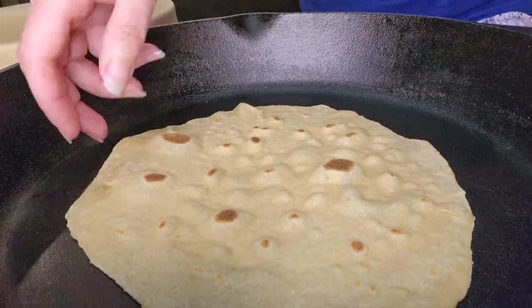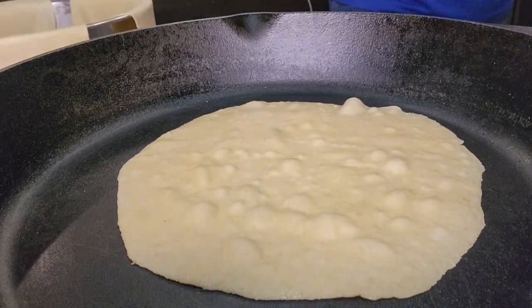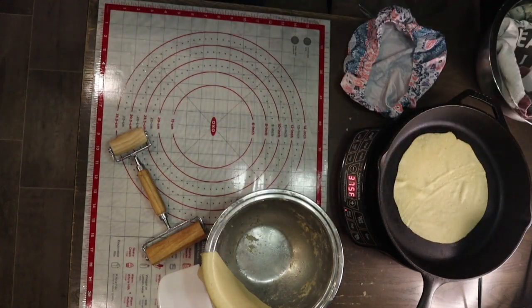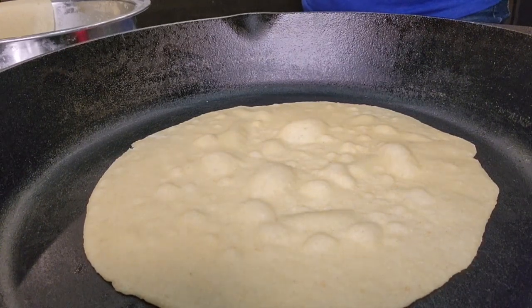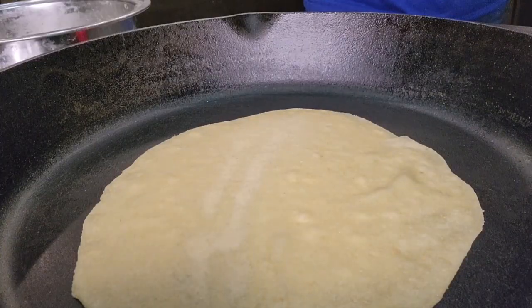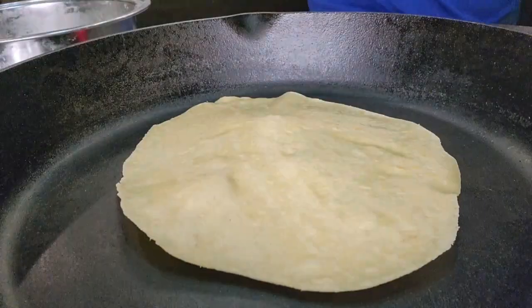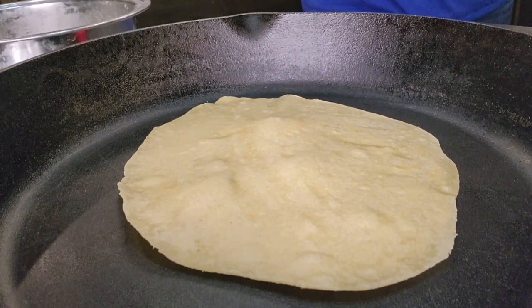Look how beautifully they puff up — it's kind of mesmerizing to just watch those little bubbles form. I did have to speed some of this up so you weren't just staring at the pan for 40 seconds every time I flipped it, so this is not all in real time. It's not like I'm throwing these tortillas on there, leaving them for one second, and flipping them — I just had to speed it up so the video wasn't an hour long.